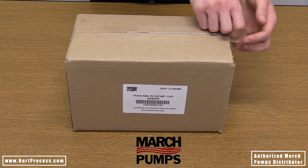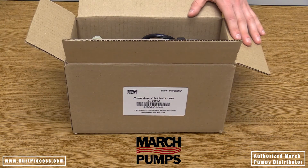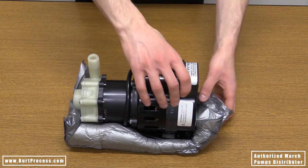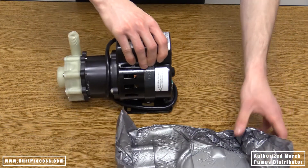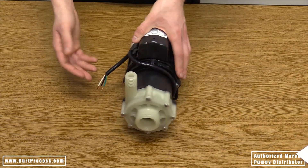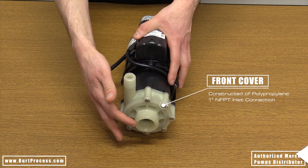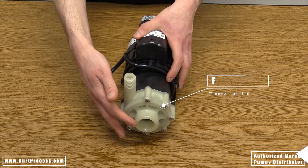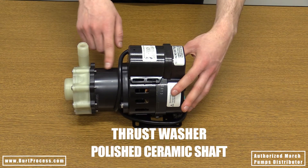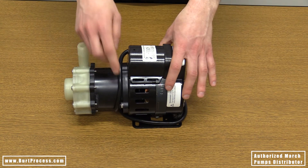Let's get to the unboxing. Let's review some components of the pump. First we have the front cover which is constructed of polypropylene with a one inch NFPT inlet connection which supports one end of the stationary shaft. Internally there is a thrust washer with a polished ceramic shaft which provides a low friction surface between the shaft and the magnet assembly.